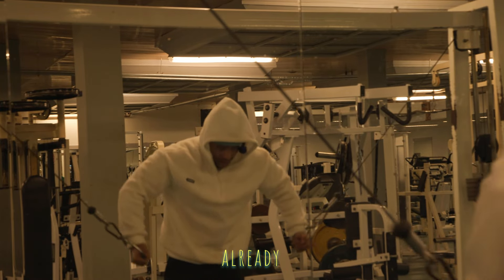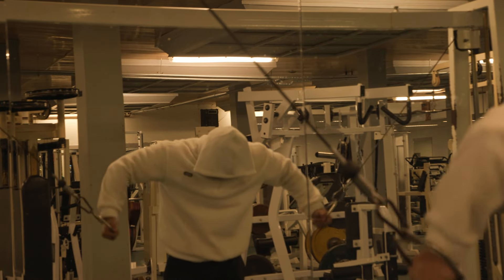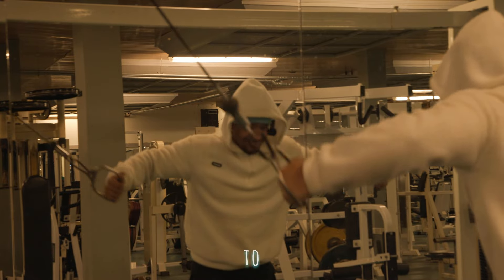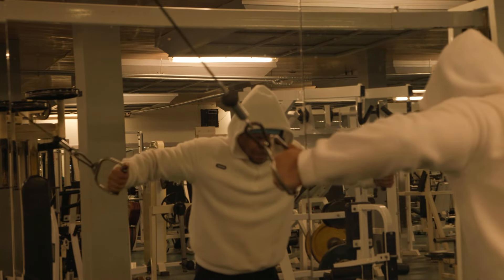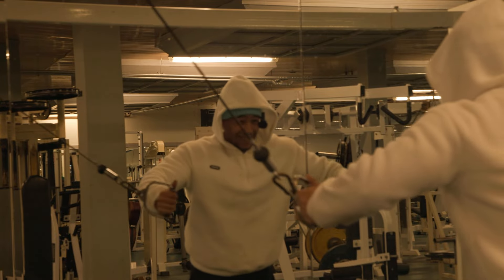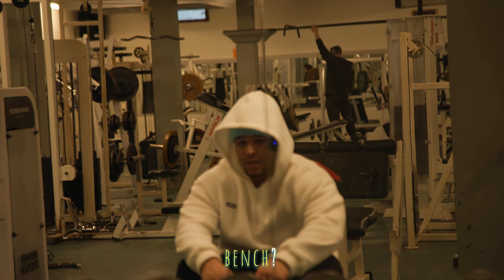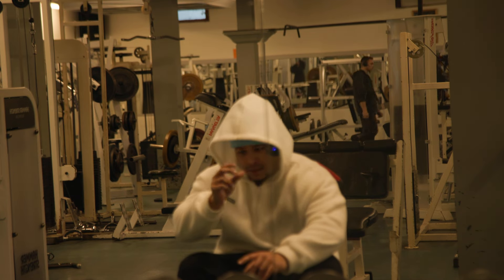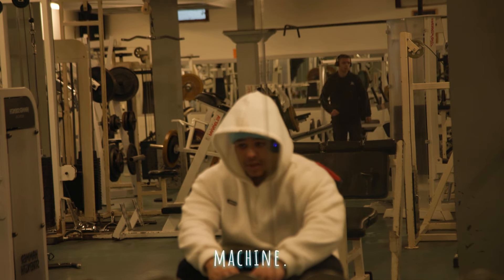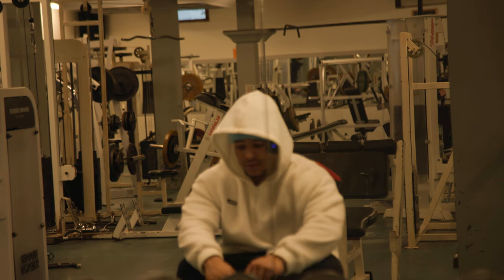By the way, so we already hit bench press, incline dumbbell, Smith machine incline. Now we're gonna end up with flies, and then we're gonna move on to triceps. So small recap: bench, incline dumbbell press, incline Smith machine — we did mid and high-to-low chest flies — close grip, and about to do skull crushers right now.